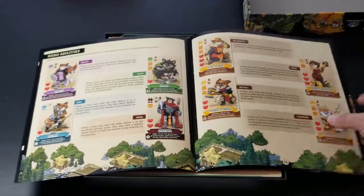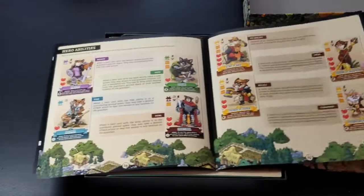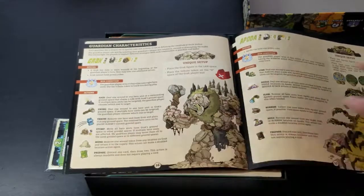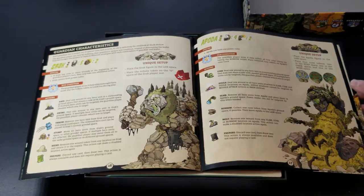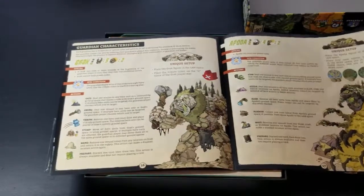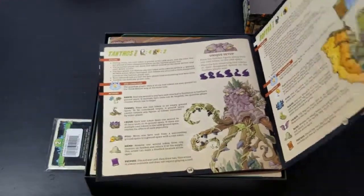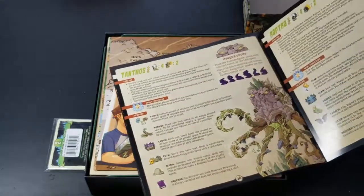We have our different kings: the King of War, the Prince of Guile, the Queen of Blessing, and the Princess of Tactics. Really neat artwork here — I really dig it. Guardian characteristics and their different actions are all explained. Just from looking at this, it looks really clean and concise. We have guardian Grack, guardian Apoda, guardian Tanthos, and guardian Raptra — four different guardians in the game. All together, the manual is about 19 pages.